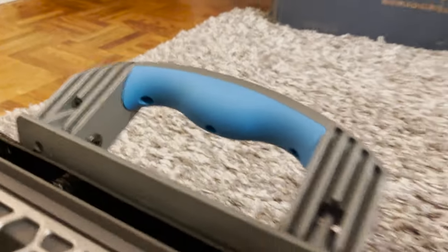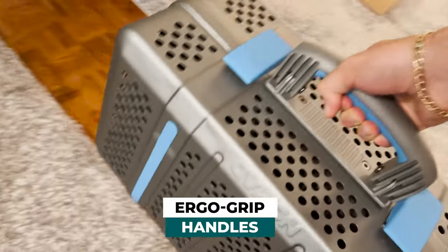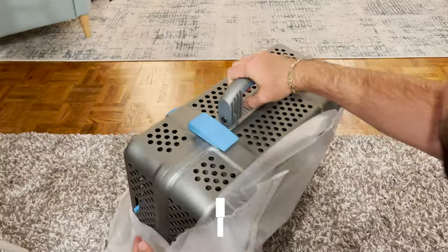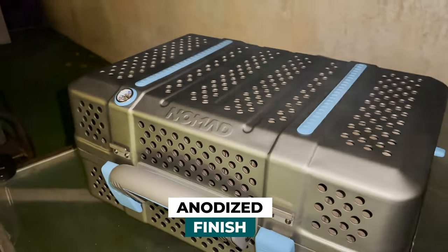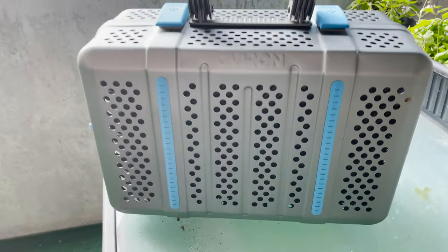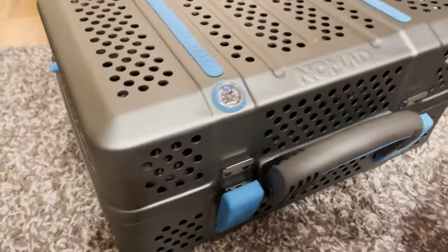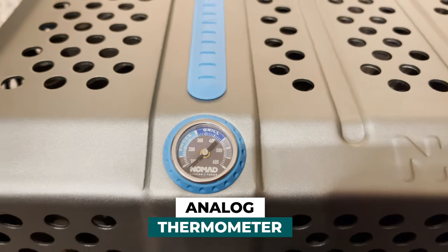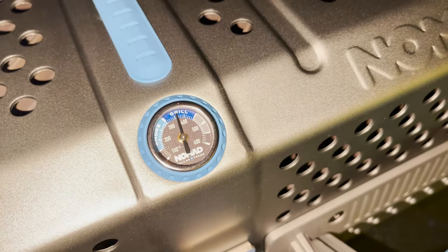Finally, the handle. It was designed on purpose to be able to carry it all day, and once you test it out you'll see that. Then you have the anodized finish — a chemical conversion process that treats and protects the aluminum surface for incredible durability and helps prevent corrosion. And finally the thermometer: it's an integrated analog bi-metal thermometer, incredibly accurate and really high quality.